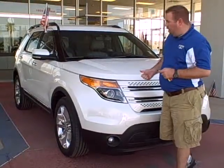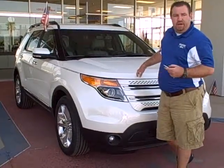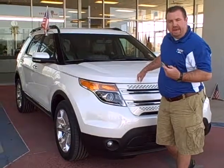Hi, this is the 2012 Ford Explorer EcoBoost. My name is Ben Sheridan. Right off the bat, this is brand new for 2012. This is a four-cylinder engine that's going to give you the performance of a V6, possibly a V8, depending on how you drive it.